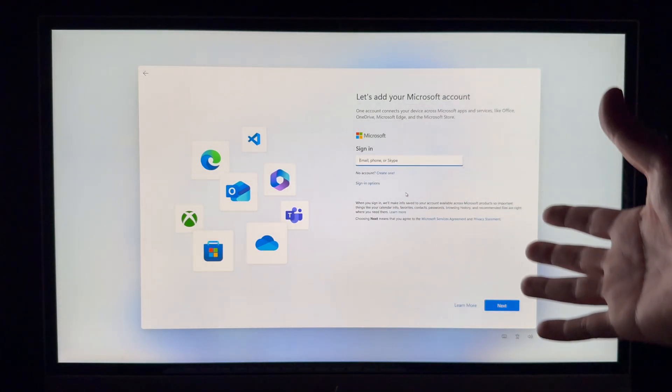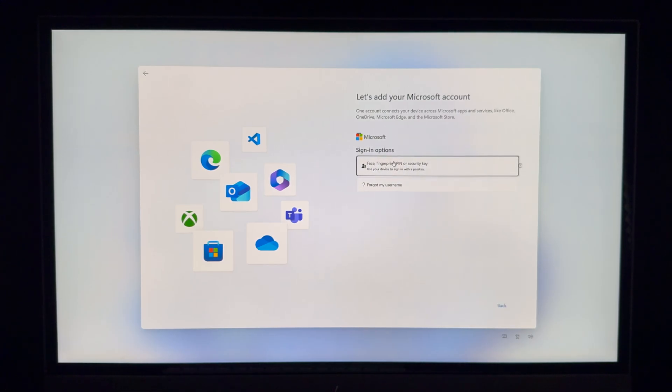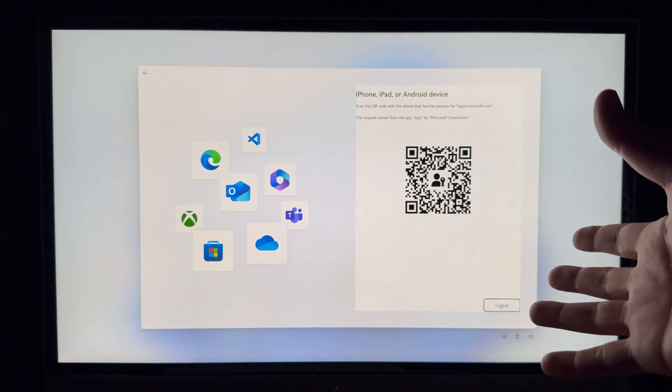If you have a phone or tablet, I'd recommend choosing the QR code sign-in option. You can use an iPhone, iPad, or Android device to scan the QR code — this is way better and way faster than typing a complicated password. Just scan it using your phone and you'll be signed in.